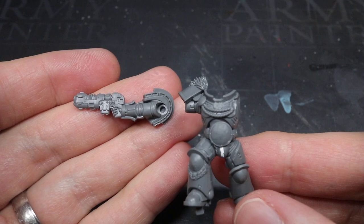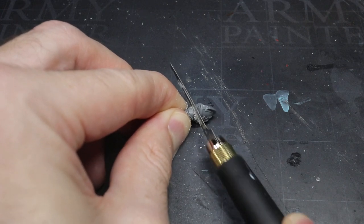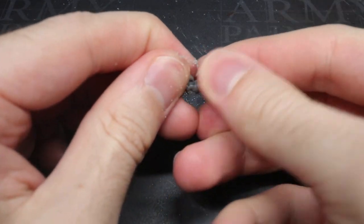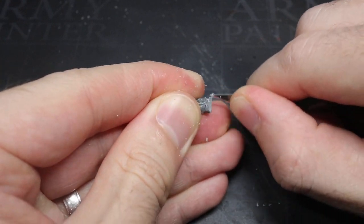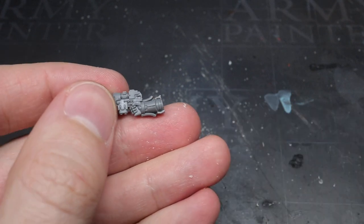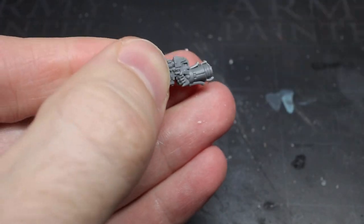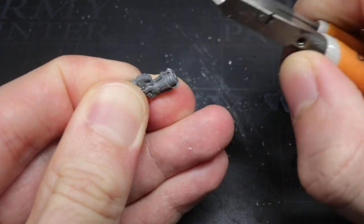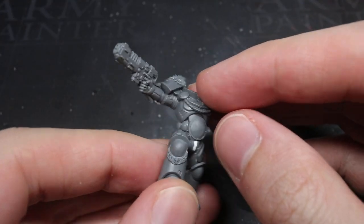The Volkite pistol arm was taken from the Bladeguard Lieutenants set, but the elbow and forearm needed to be liberated from the shoulder. I began by sawing through the plastic, positioning the saw just above the elbow to maintain as much of it as possible. Once removed, I cleaned up the cut with my knife. The forearm wouldn't quite fit against the upper arm just yet, so I made incremental cuts to the top of the elbow armour, checking against the shoulder pad frequently to avoid removing too much. Once I was happy with the fit, I glued it into place.